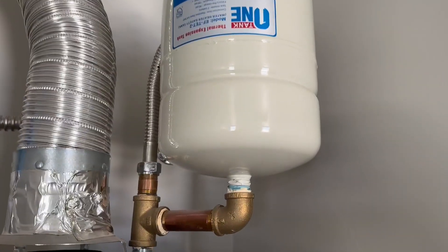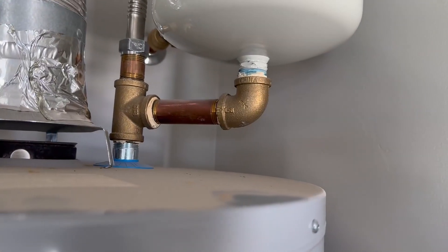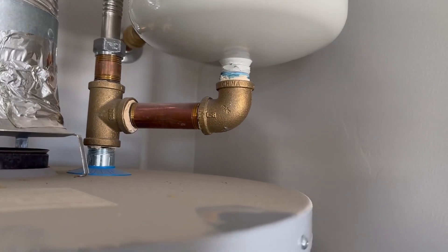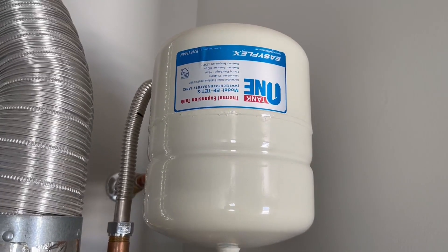That's kind of how it looks right there and how it's installed. It looks like it has a three quarter screw-on, so you can have a three quarter inch that screws onto it and it hooks up to your cold side as you can see.